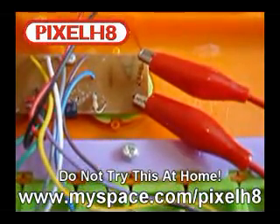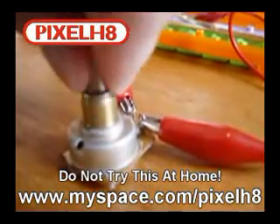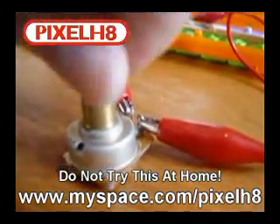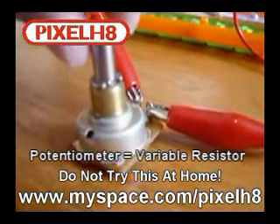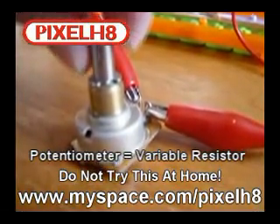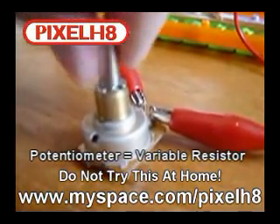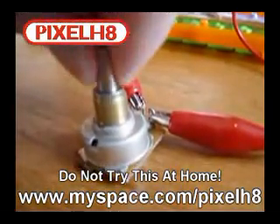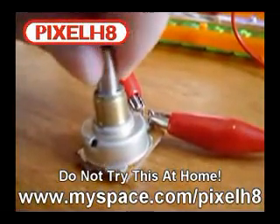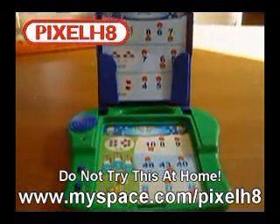Another crocodile clip goes back to the other end of where the resistor was, completing the circuit. Now I'm going to play a song and show you what a potentiometer will do. It basically adds more resistance — the higher you have it, the slower the song is played and the lower the pitch. If you turn off the resistance it plays at normal speed.